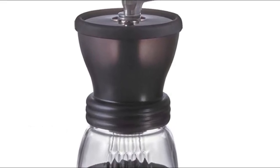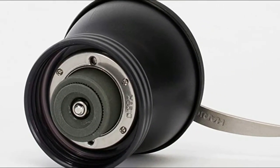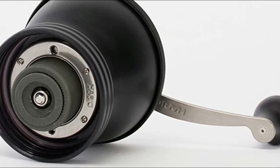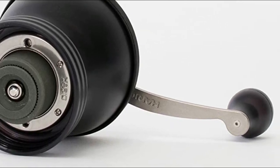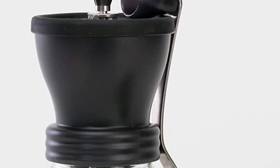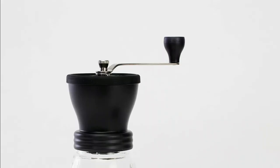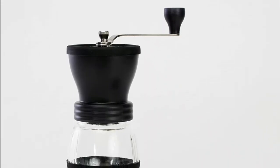Number one: Hario. Ceramic conical burrs ensure a precise, uniform grind. Burrs transfer less heat and shave coffee beans versus cracking them like blade grinders. The ergonomically designed crank handle detaches for compact storage and easy travel. A favorite amongst coffee newcomers and professionals alike, its compact size makes it the perfect grinder for both travel and home use, offering a full range of grind sizes.